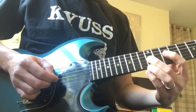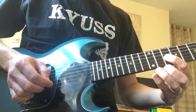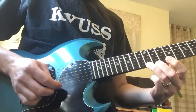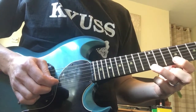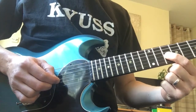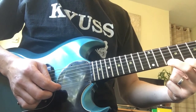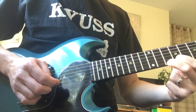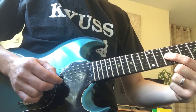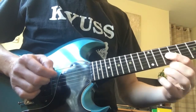And then still on the G string, we go down to the 14th. And then your high notes now are the high E string 12th fret, back to the G string on the 10th fret, and then your high E string on the 10th fret, then back to the 10th fret on the G string.